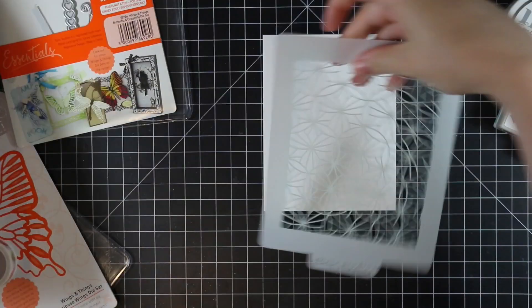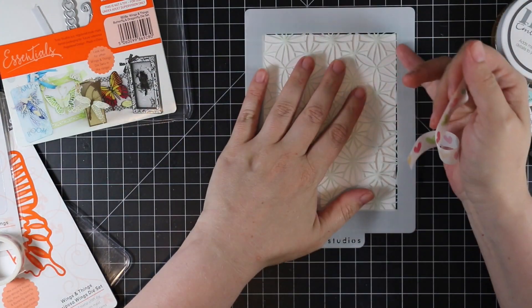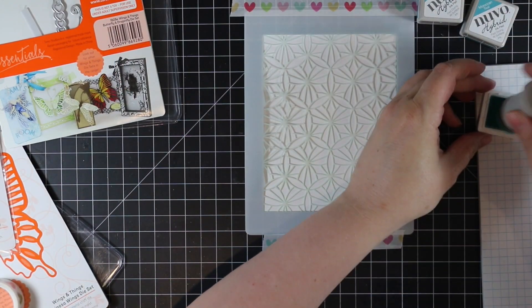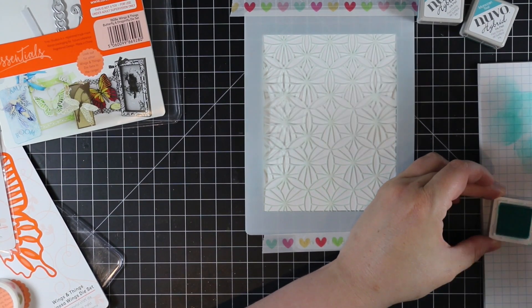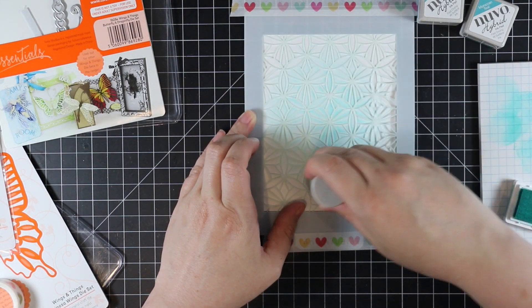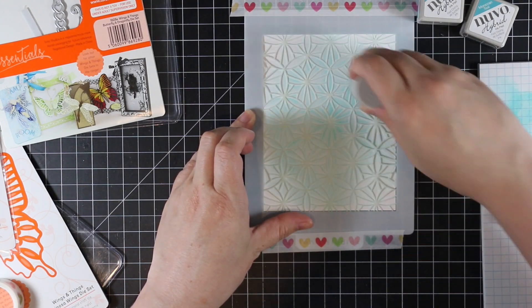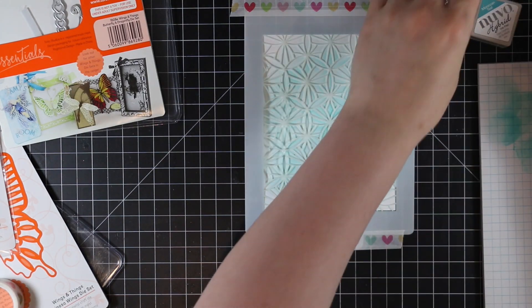I'm going to use one of my current favorites, the Linking Rings stencil by Tonic, and tape that into place with some washi tape. Then I'm using three different shades of aqua hybrid inks from three different packs: Mint Macaroon, Laguna Bay, and Moroccan Teal. They're basically light, medium, and dark of this aqua shade — they're just perfect.